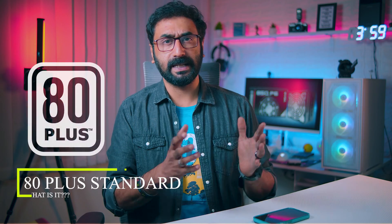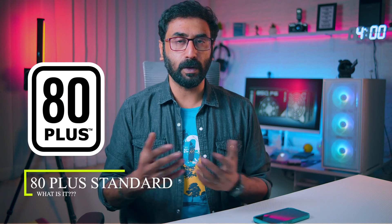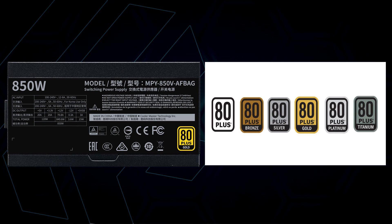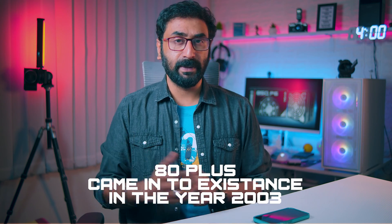First, the 80 Plus standard. We have a sticker on the power supply box — 80 Plus Gold, 80 Plus Bronze, 80 Plus White, 80 Plus Titanium. 80 Plus is actually a voluntary organization for independent power supply testing and certification.